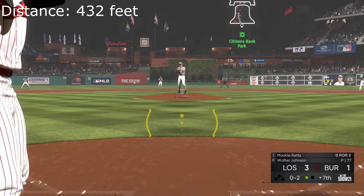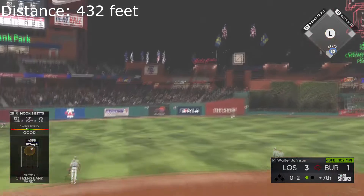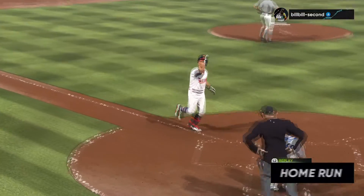Himself down 0-2 with the quickness. I know he's a great two-strike hitter. That ball hit high and deep — strip, strip, you can't put it on. Go — fastball.